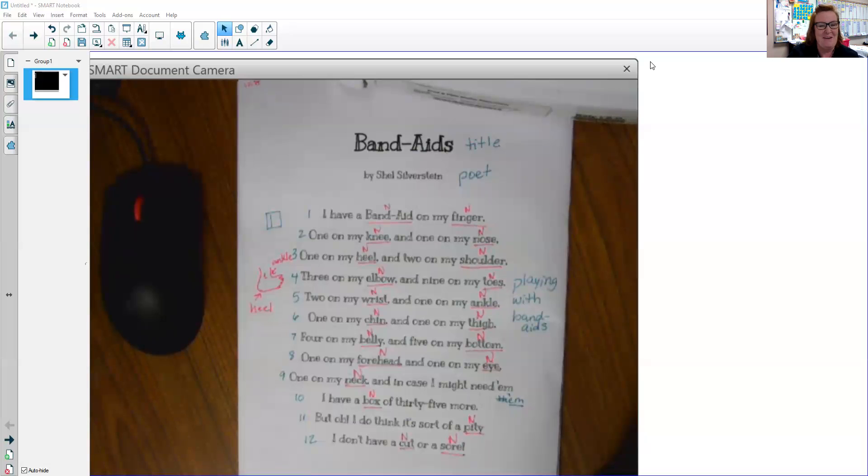Fun poem — one of my favorites. I love Shel Silverstein, he's got some funny poems. So come back tomorrow and we'll talk some more about our poem, Band-Aids by Shel Silverstein. See you tomorrow, bye.